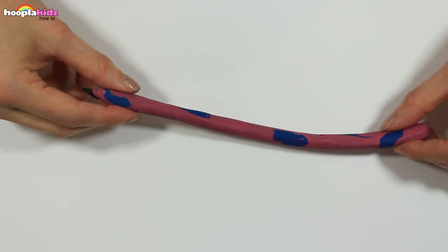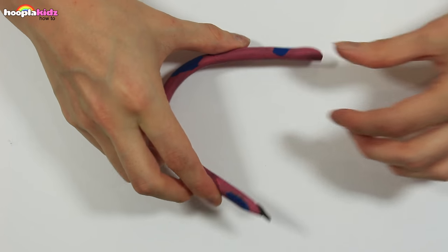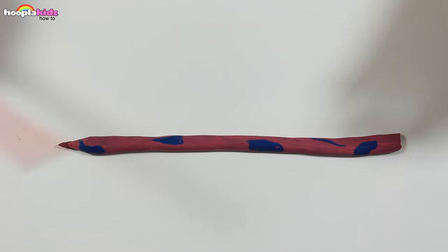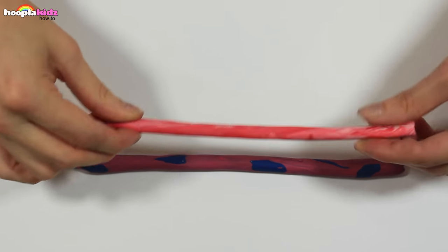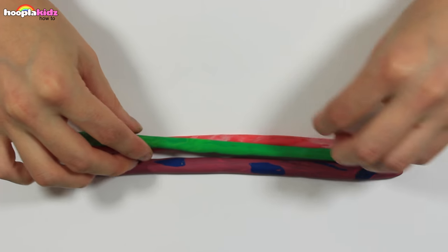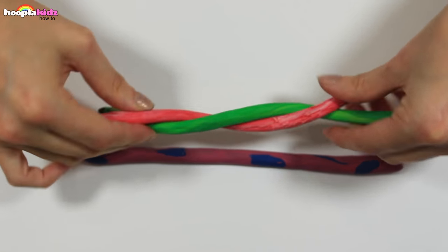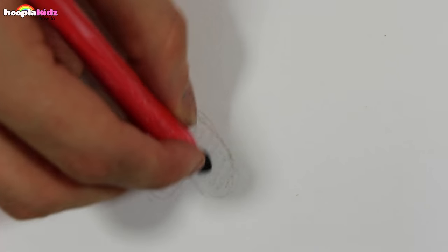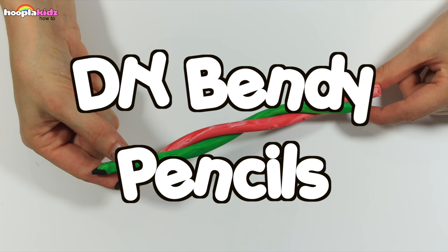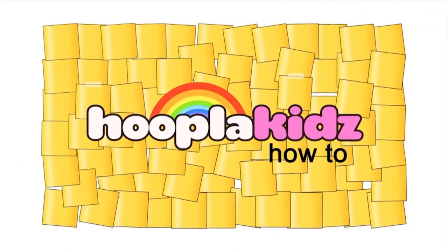You can make any different colours and different patterns as well. Wow, super cool! Don't they look great? These are so much fun. How cool! And there you have it — your very own DIY bendy pencil. Thanks for watching Hoopla Kids How To. See you again soon. Bye!